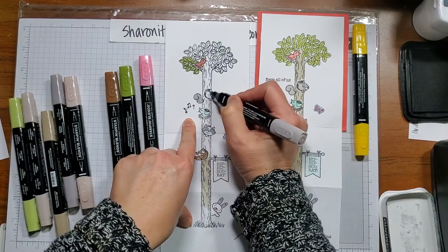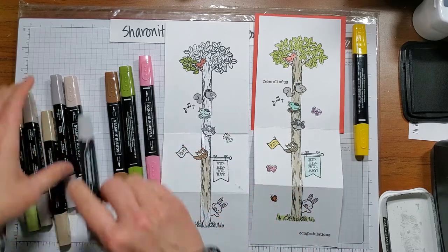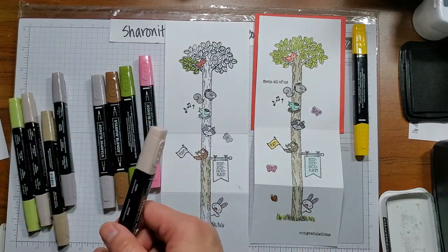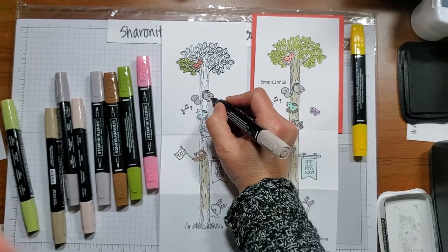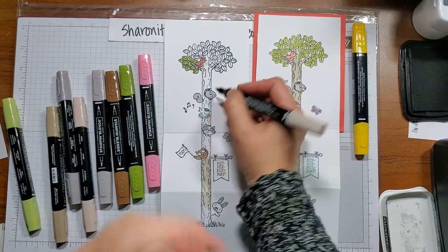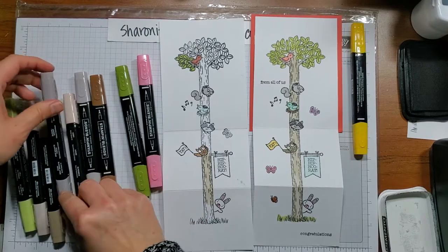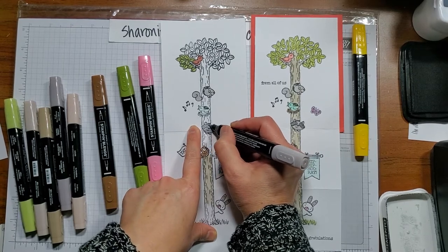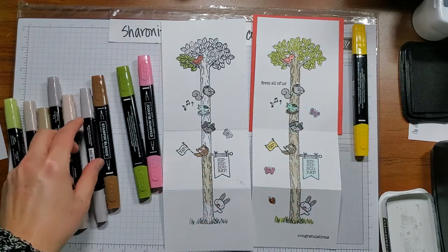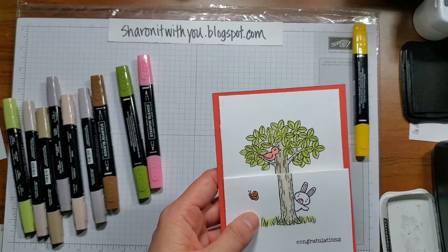For the squirrel, you can use gray or brown — entirely up to you and what you prefer. I used light Crumb Cake, then a little Bronze for the nose, and dark gray granite for the raccoon. Let me do the beak of the owl as well. I'll finish up the leaves and the trunk — this is basically what it turns out to be.